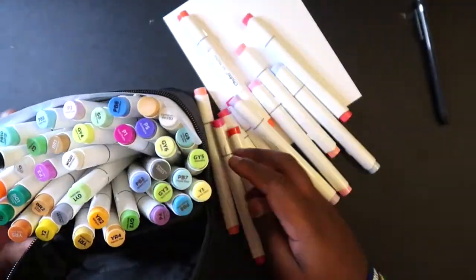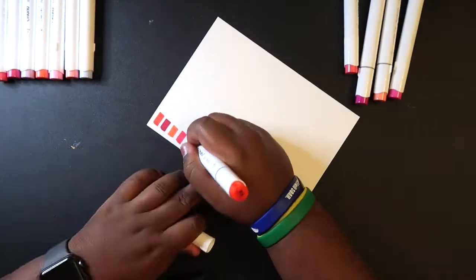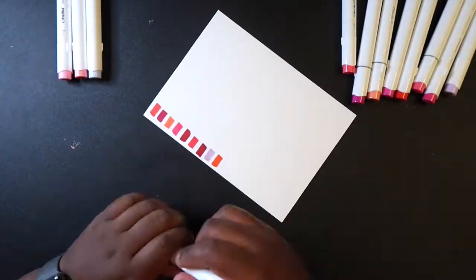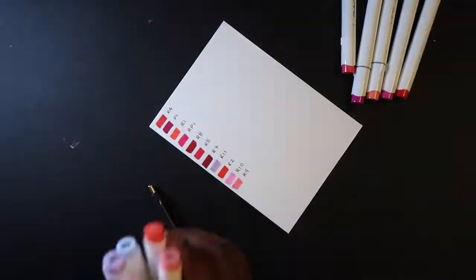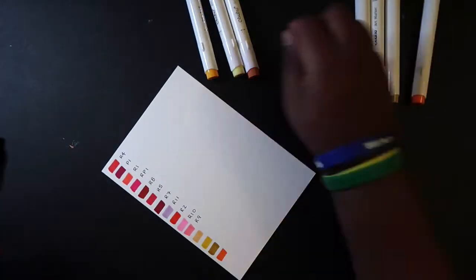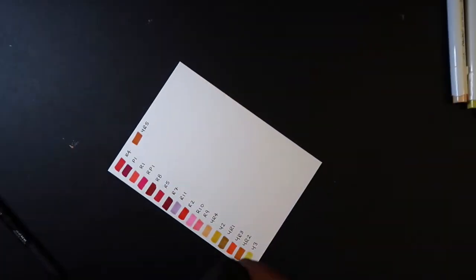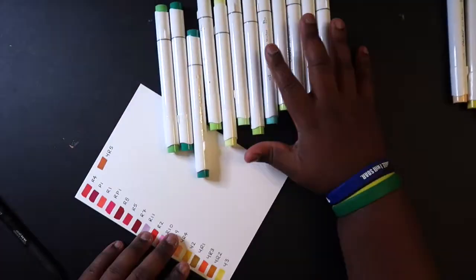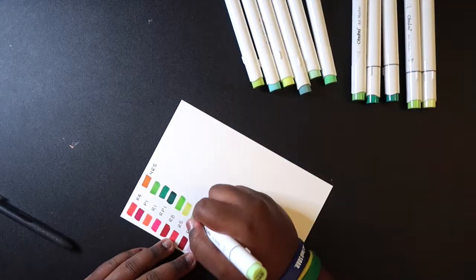Not a bad color selection for these Ahuhu markers, although I wish there weren't so many mid-tones. What I mean by that is there are a lot of colors that have the same value, which is going to make it hard to get a lot of different shades in the drawing I'm going to do, because I normally try to get a very dark shade and it's going to be hard to do that with just mid-tones.